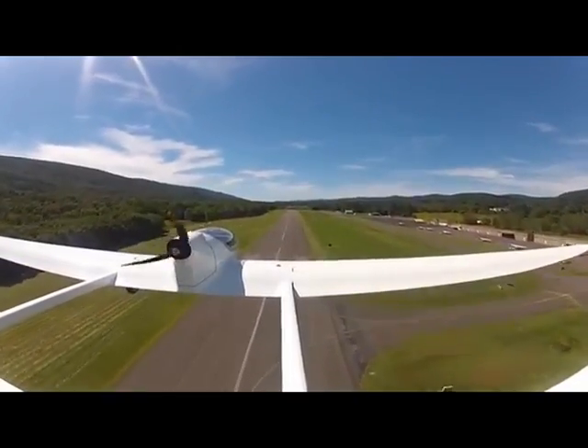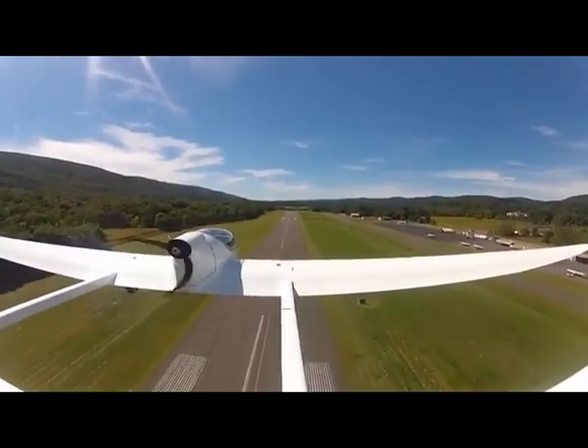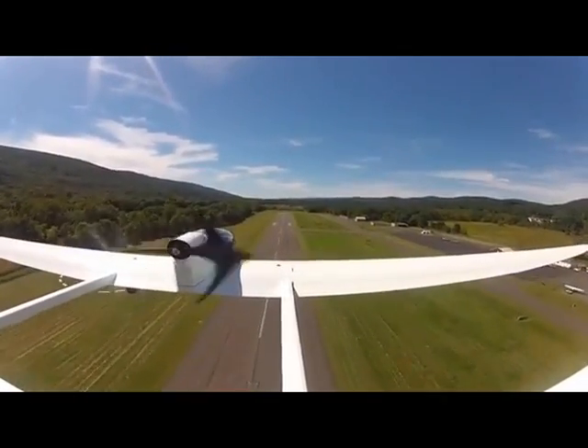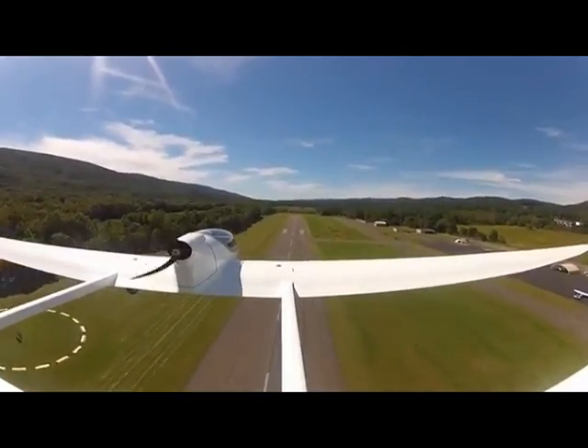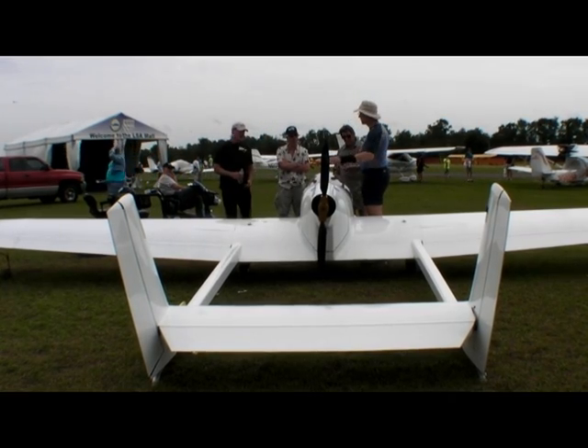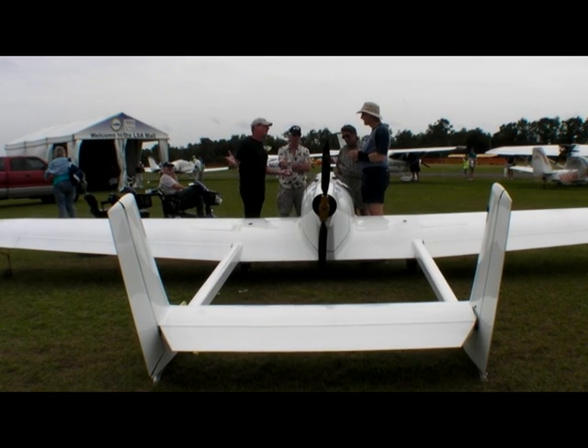The glide angle is about 20 to 1, 21 to 1, and the sink rate came out at about 236 feet per minute. It's nice and efficient so we don't have to use too much energy to maintain altitude, and that's how we get the long run times in addition to a nice sized battery pack.